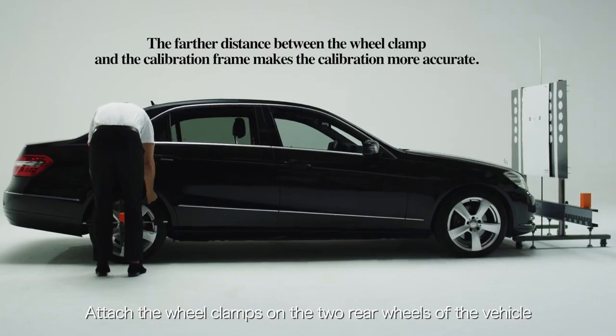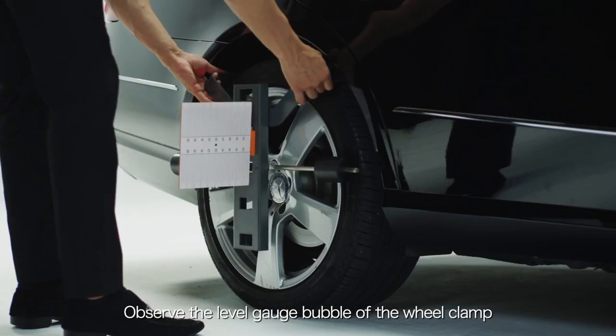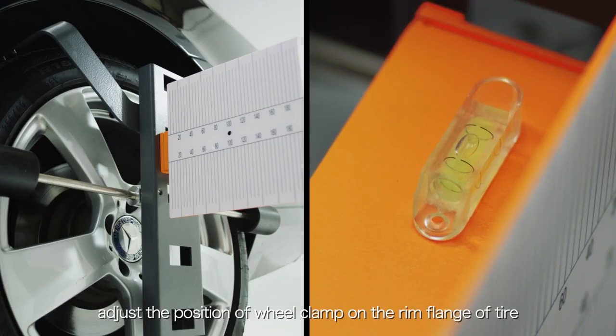Attach the wheel clamps on the two rear wheels of the vehicle. Observe the level gauge bubble of the wheel clamp. If not in the middle, adjust the position of the wheel clamp on the rim flange of the tire.